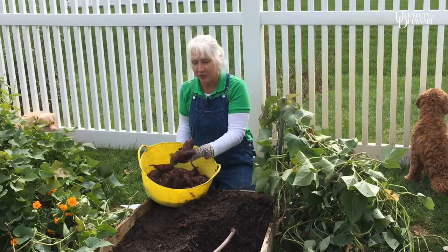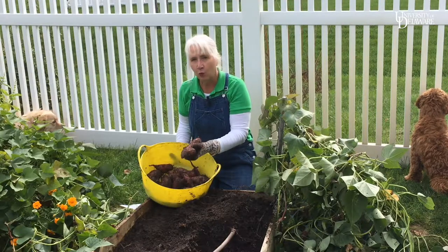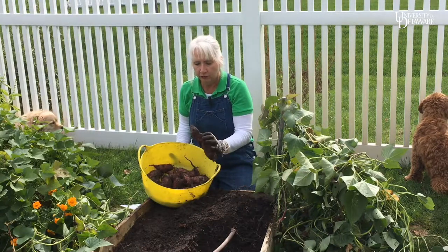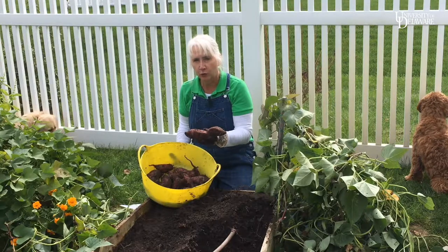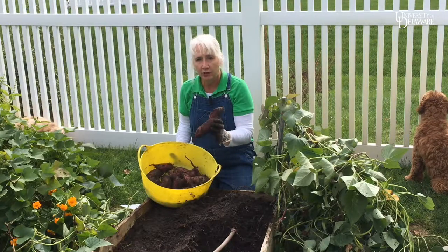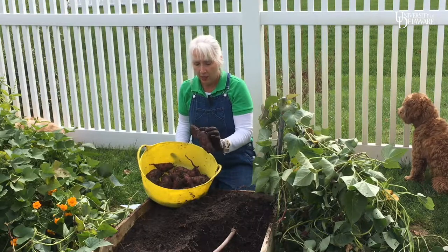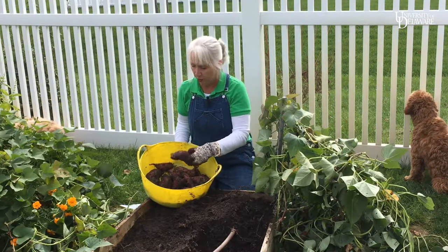Here's my harvest ready to be cured. I'll keep these in a warm, humid place for about a week. The curing process will toughen the skin for storage and also start the production of the sugar-producing enzymes that give the sweet potatoes their sweet flavor.